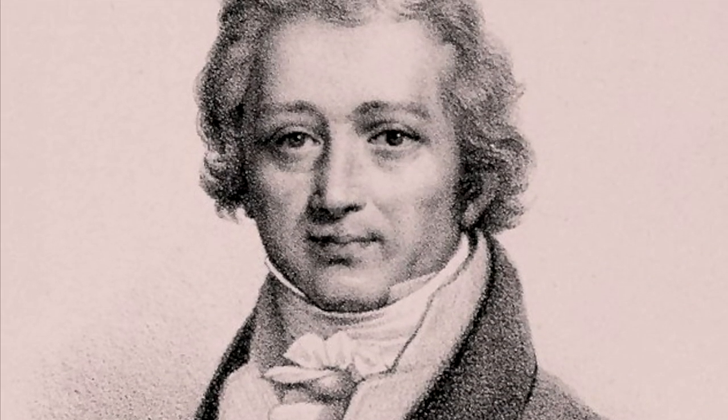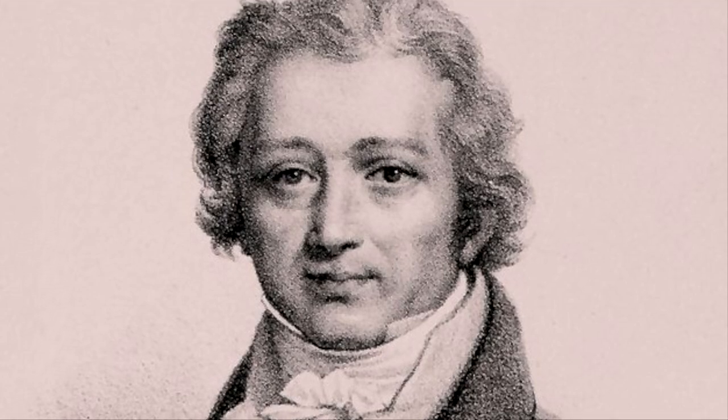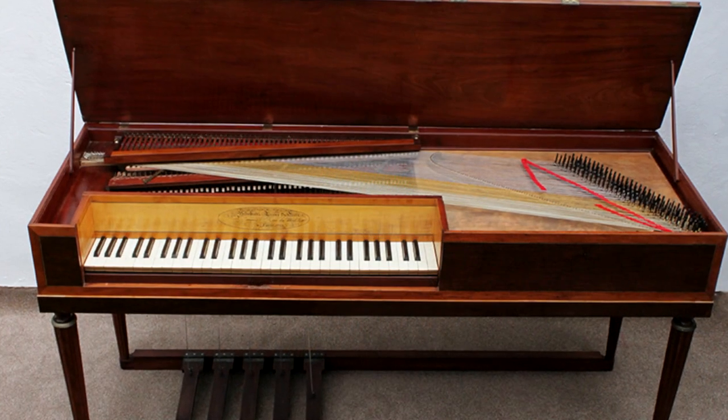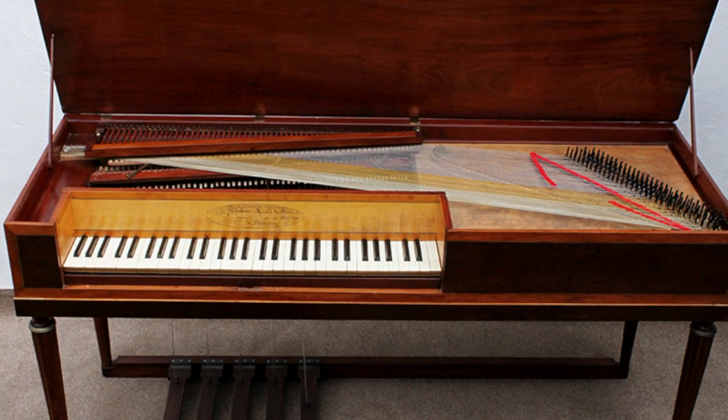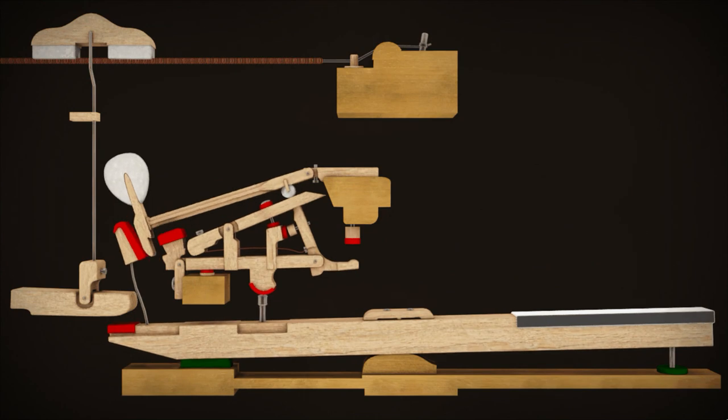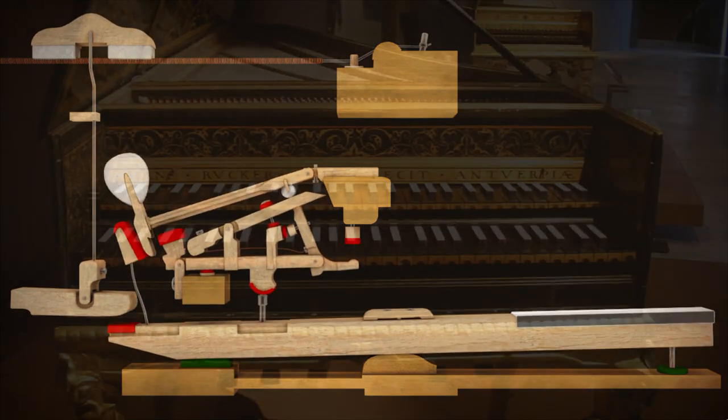Sebastian Erard was a German-born piano maker in Paris, France. He built his first piano in 1777. In 1821, Erard was granted a patent for the repetition lever, or the double escapement action.